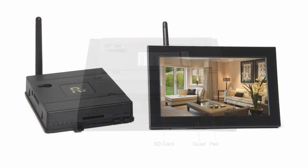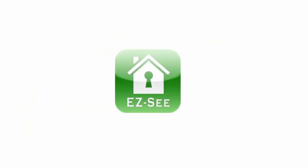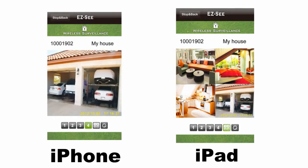The receiver is also your connection to remote monitoring. Connect with your computer using Internet Explorer or Google Chrome. And for iPhones and iPads, download the free EZC app from iTunes. With one, but up to four cameras, you have immediate access to live feeds from your spy cameras.